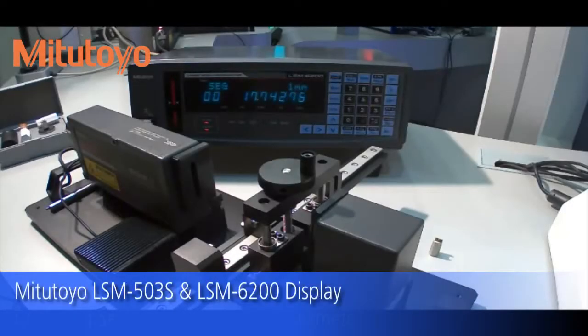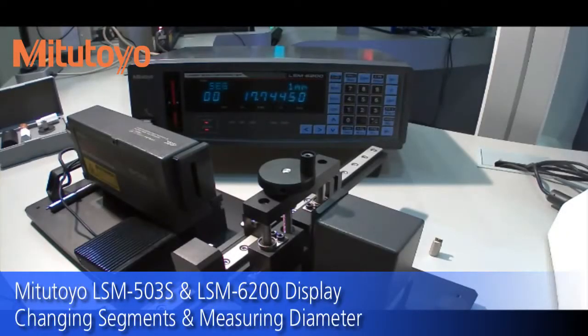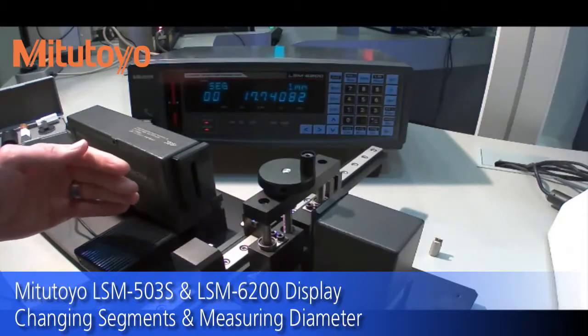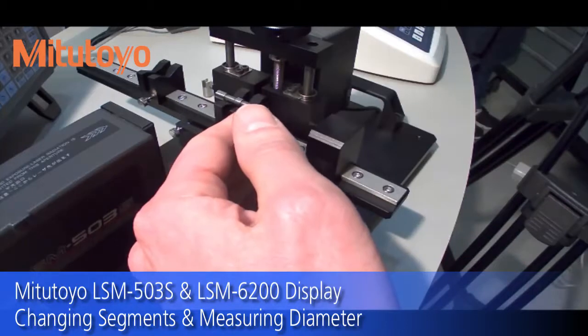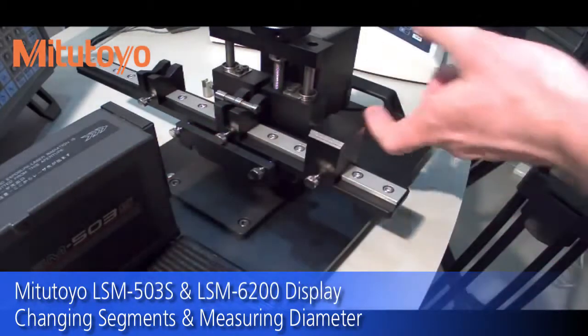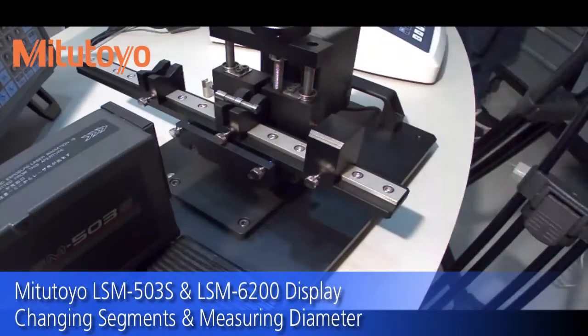Right out of the box, the laser is actually not going to show you the diameter, which is how most people would be using it — it's going to be showing a different segment. The way the laser works is by essentially shooting a ribbon of light across the part, and as it goes across, it creates a shadow on the receiver side. That shadow corresponds to the diameter of the part.